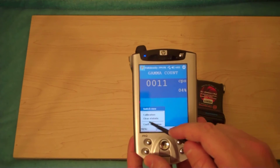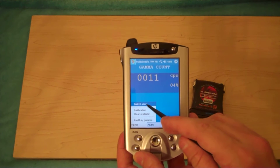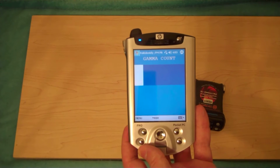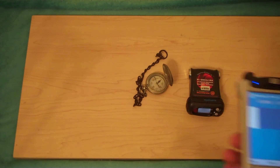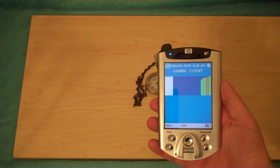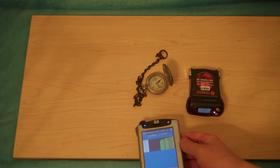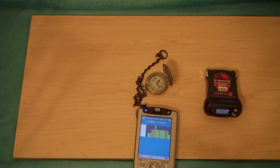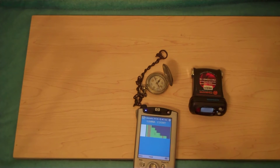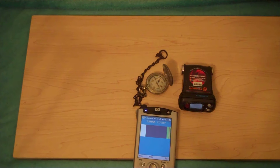Now we can change to a pictorial view. As radiation is exposed to the unit, we can see in an auto-scaling mode what that looks like. Here is a World War I military radium compass, and as you can see the gamma rays start flowing. We move away and they lower. We push the unit back and they rise again. This is auto-scaling so you have to give it a few seconds to catch up. Now we're auto-scaling and you can see.